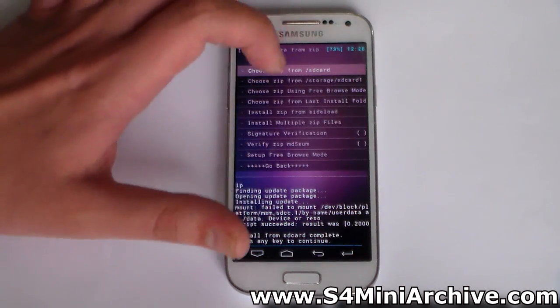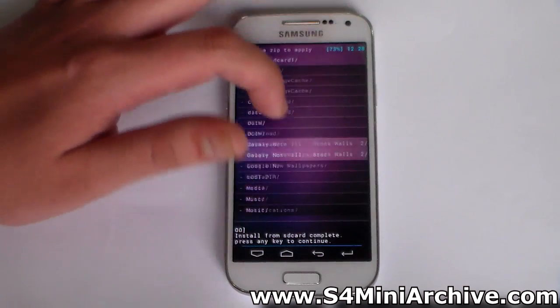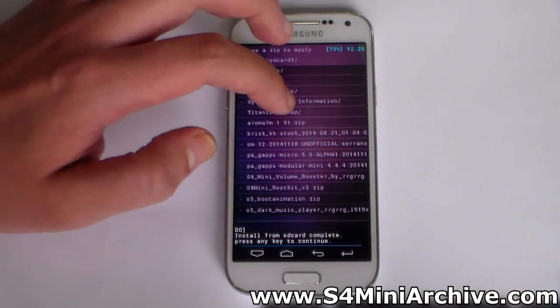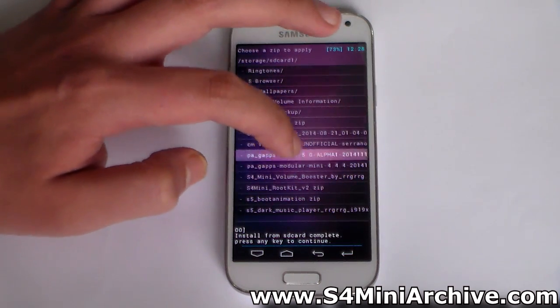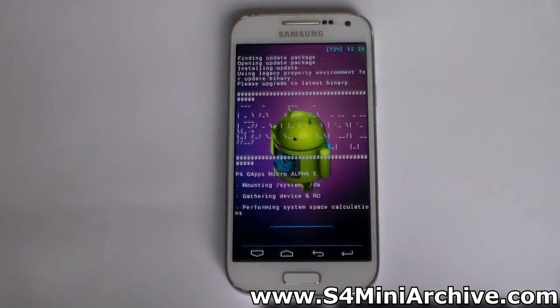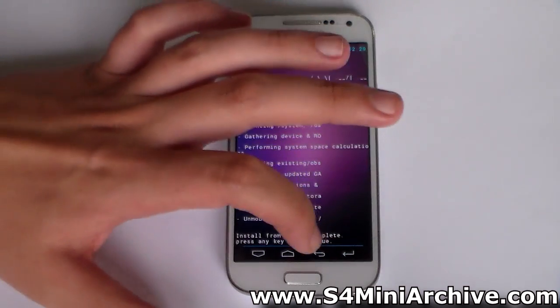Head back and once again choose Zip from Storage SD Card 1. Now install the GApps package — otherwise you won't have any Google applications. We have the ones we need; here it is, 5.0. Be patient for the zip to be installed, and the installation is complete.